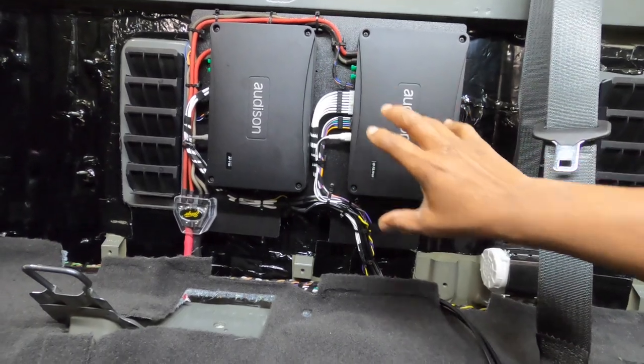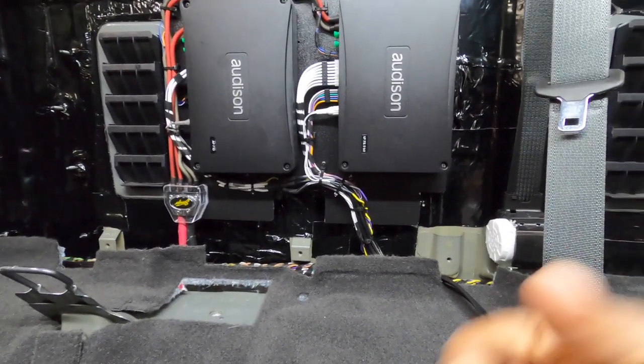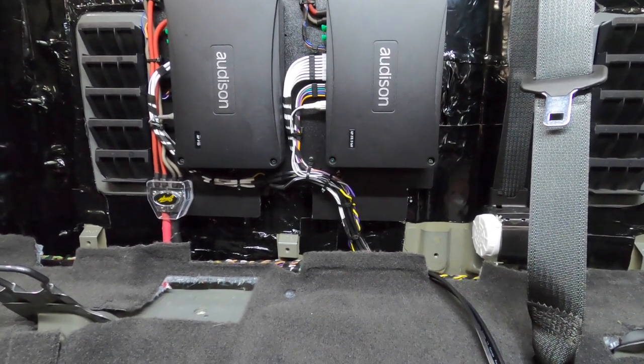We do our normal speaker setup with baffles and sound deadening. We're doing level two sound deadening on the doors, which is very simple, nothing complicated. I'll show you the wiring for the front connections at the OEM head unit next, and then we move on to the fuse holder.